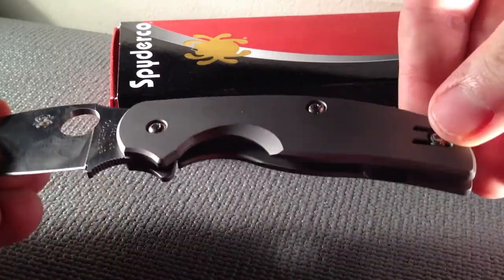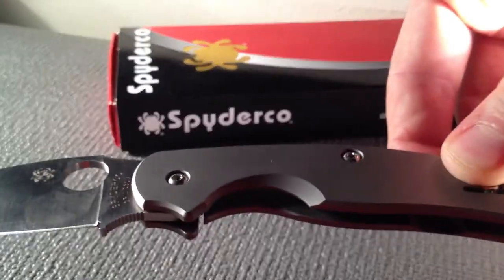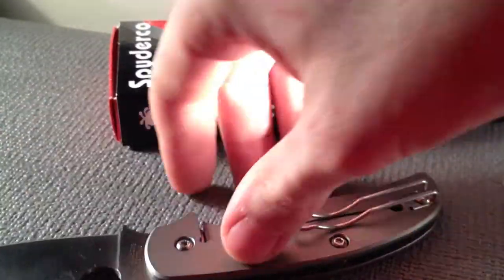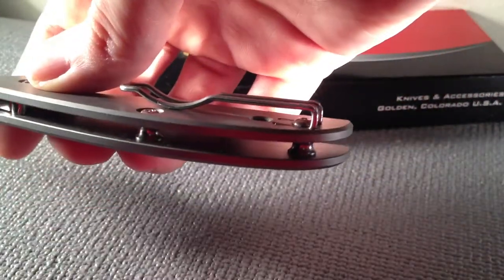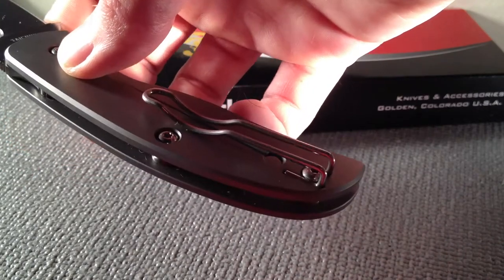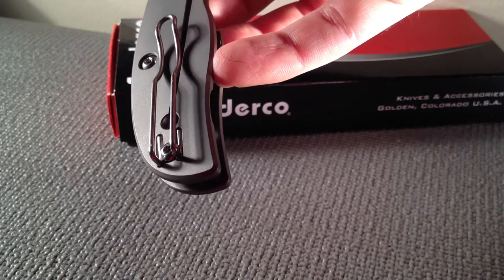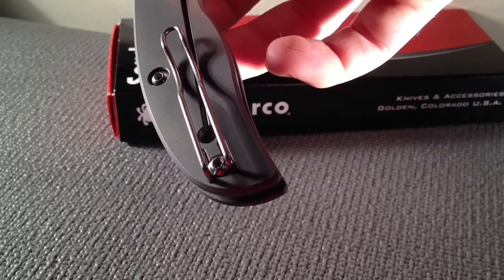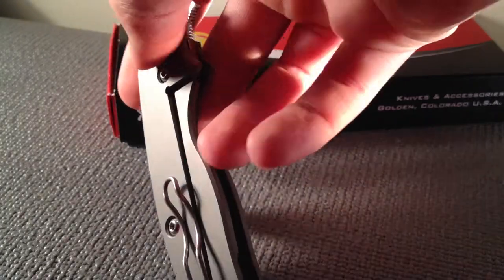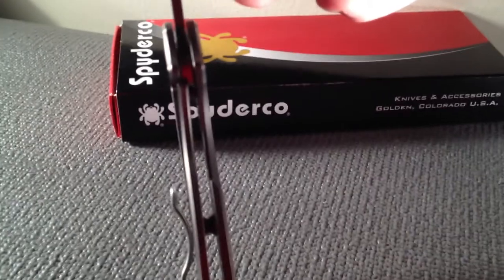As you can see on the titanium handles, the screws are recessed in all the way down, with the exception of the very last screw. That one protrudes a little bit — the two bottom ends of the wire clip get tucked underneath the head of that screw. And I'll show you how it comes over.